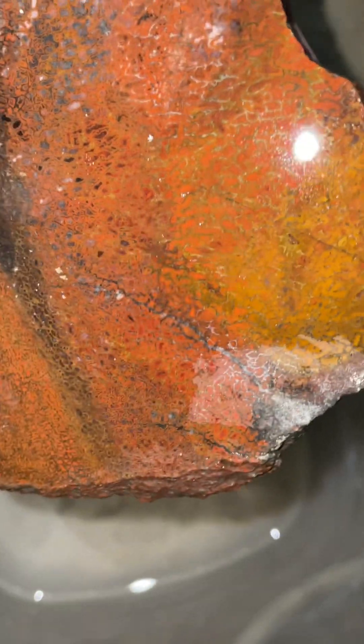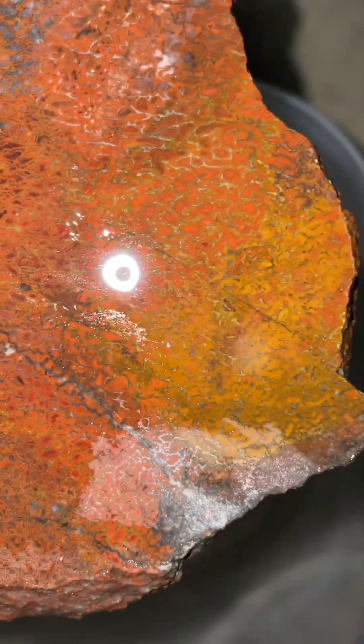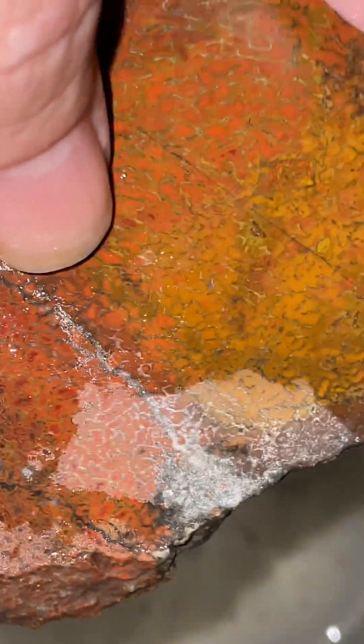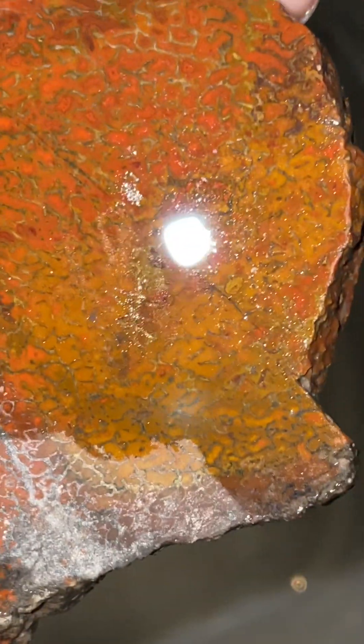I can't tell if it's sealed or not — I haven't worked with dino bone yet, this is my first piece. But it looks like it's drying out already right there, which means the water is pretty much evaporating or it's been absorbed into the stone that fast, so it's probably not been sealed. It's possible — I don't know, like I said I never worked with it before.